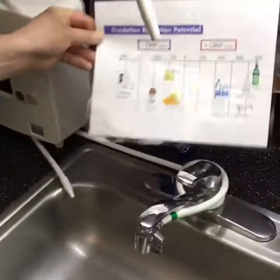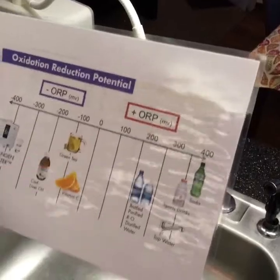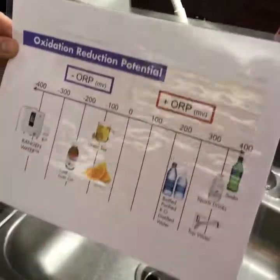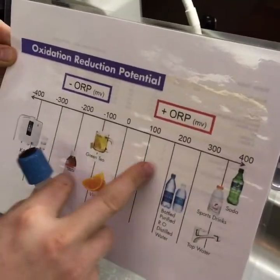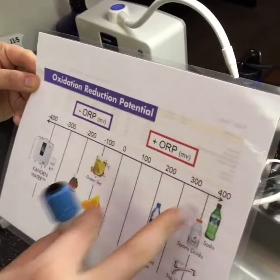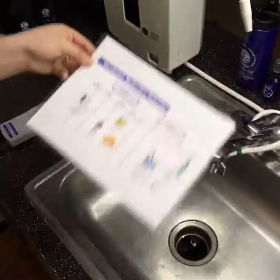Looking at the ORP chart here: Kangen water is negative 400. Cod liver oil is around negative 200 — very antioxidant-rich. Green tea is also antioxidant-rich. Neutral is zero. This is ORP, not pH — look it up. Bottled waters, reverse osmosis, distilled, purified, and even spring water are anywhere from positive 200 to 300. Soda, sports drinks, and tap water are very oxidizing — around positive 400.